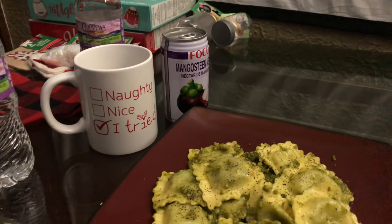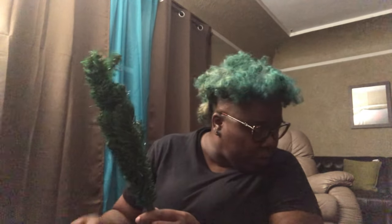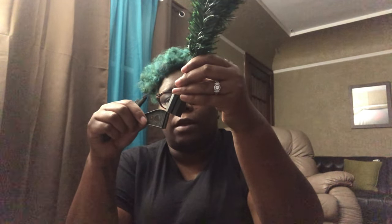Let's put together a Christmas tree. Opening the Christmas tree. Wait, am I supposed to have three or am I supposed to have four? Three. Okay, so then I guess I just slide this right here.